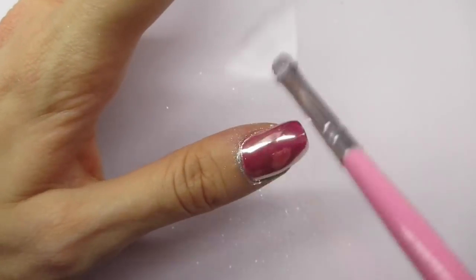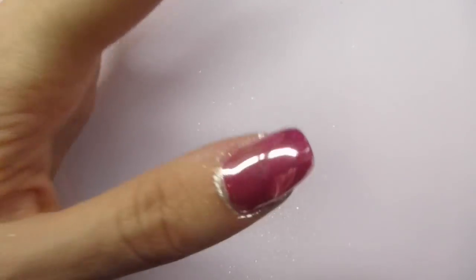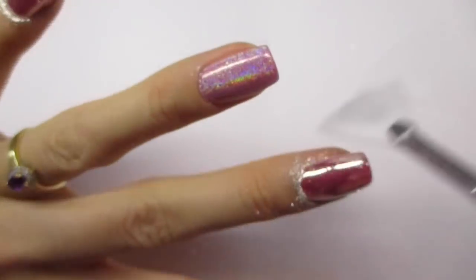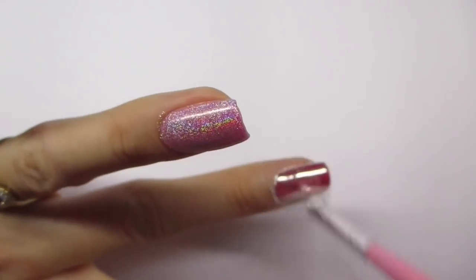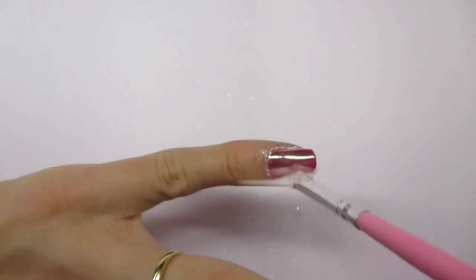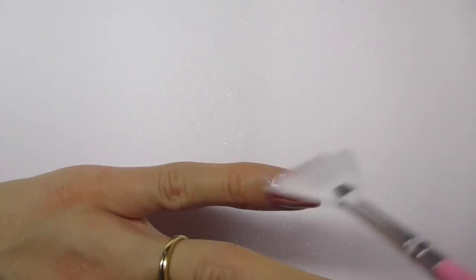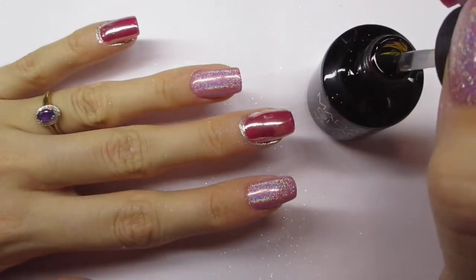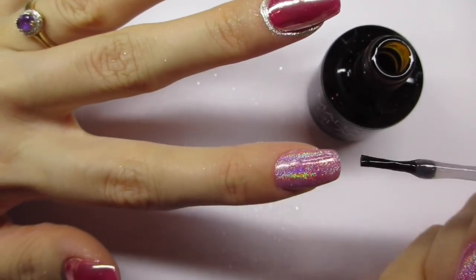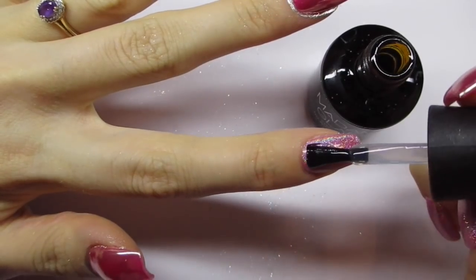As always I'm just brushing the excess chrome powder off to make it a little bit cleaner before we top coat it. Now on to the top coat — I will be using the same top coat as with the chrome nails and I'm applying this on top of all of my nails.